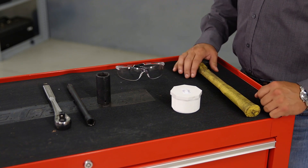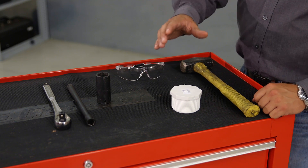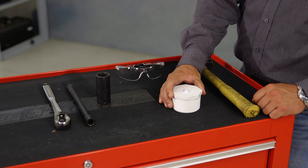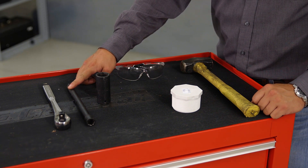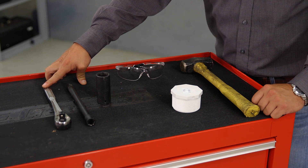Now we're going to show you how to remove the outer wheel for applications that do not require the use of dual wheels. To do this, we will need a medium size hammer, a plastic plug, a one inch socket, an extension, a ratchet, and safety glasses.